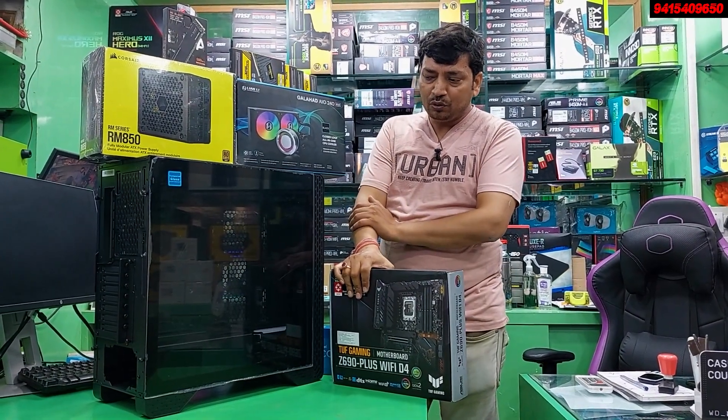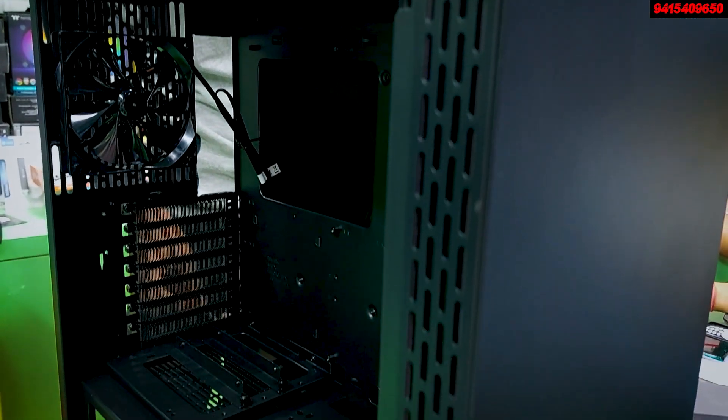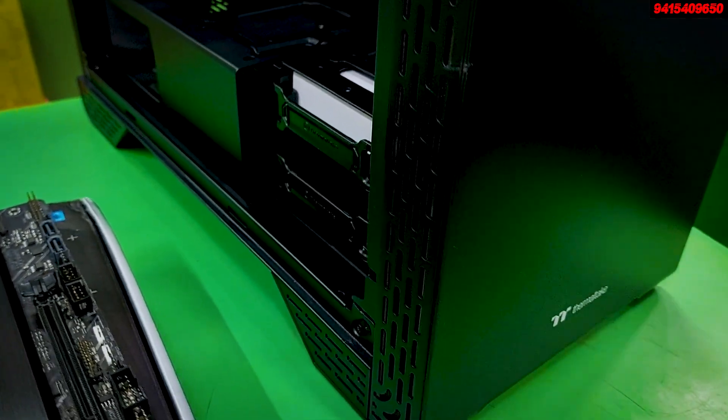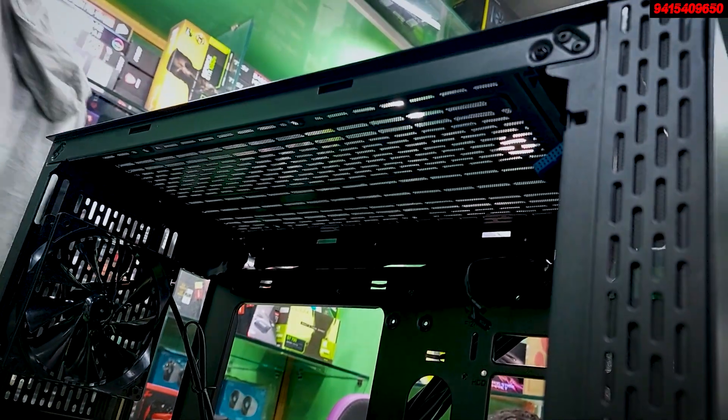The cabinet used is the Thermaltake S300 TG. It is an E-ATX cabinet. A graphics card can be added to it later. There is no GPU added currently.